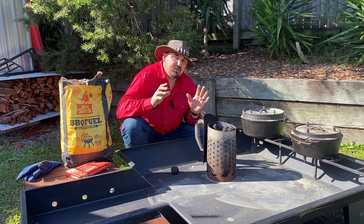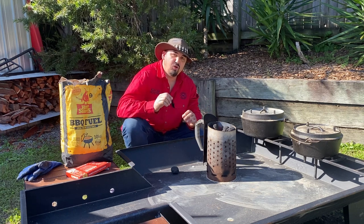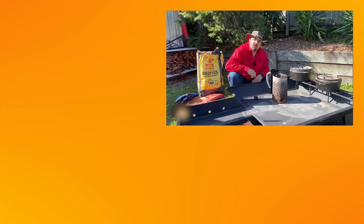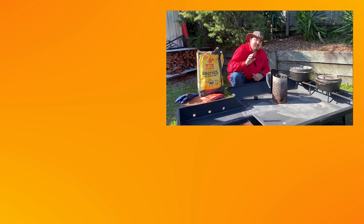That's been my video on using heat beads for camp oven cooking — just remember, don't overthink it, get out there and do it. I'm Mick the camp oven cook. If you're still watching, make sure you like and subscribe so you get notifications for more videos, and check out my free downloadable ebook on my website full of tasty camp oven recipes.